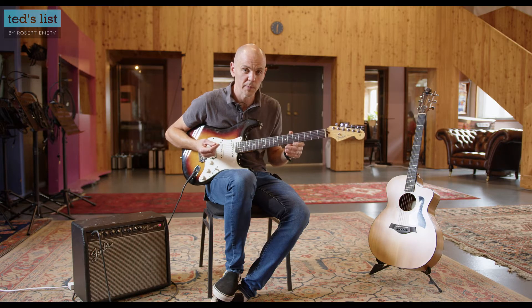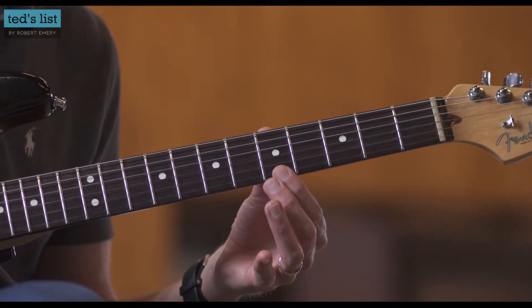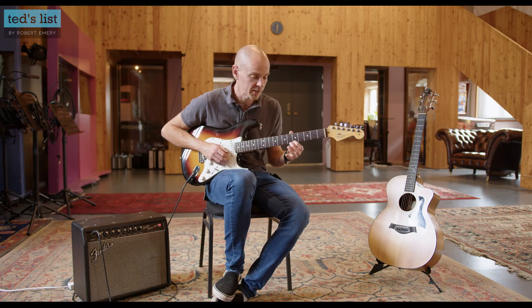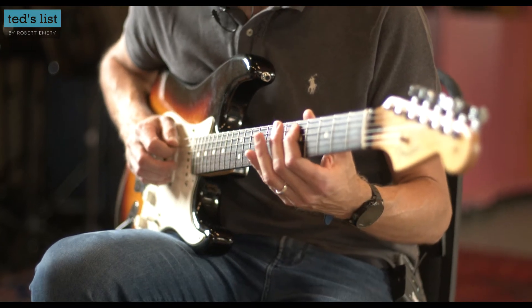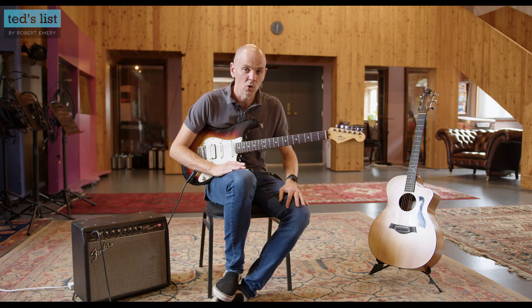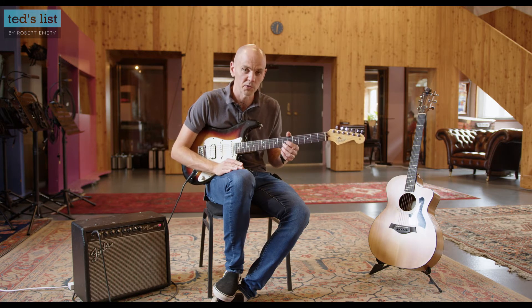The biggest problem I see with a lot of people starting out is their fretting hand position. You can pick as hard as you like all day long, but if you're not pressing down the note in the correct place in relation to the fret, it's never going to ring out and you're never going to get a nice crisp note with no buzzing. That's especially true on the lower bass strings. And this applies to electric or acoustic.